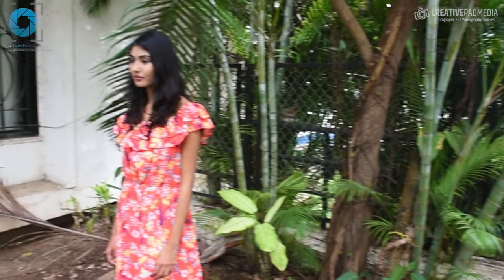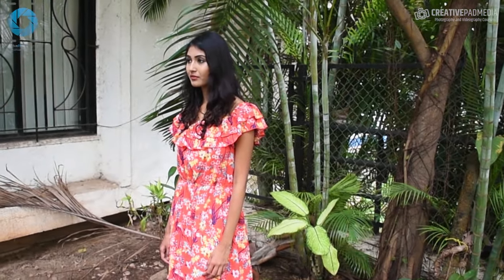Here you can see that she's standing very close to the background. So let's see what happens when we take this shot.